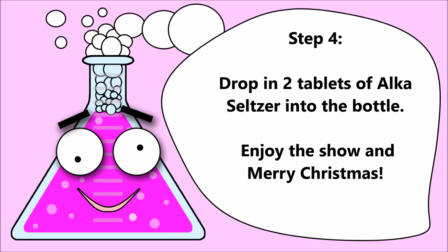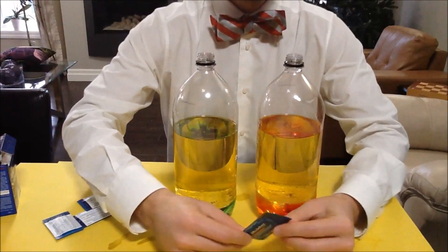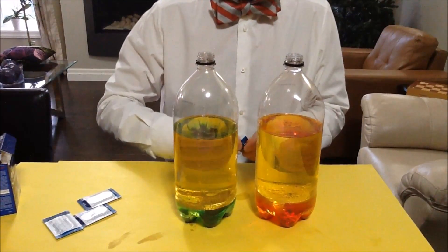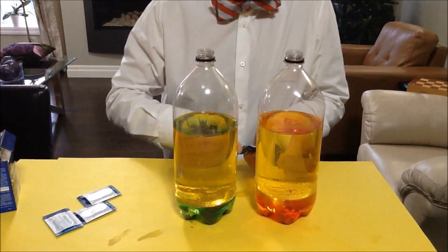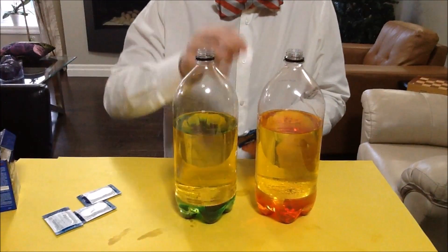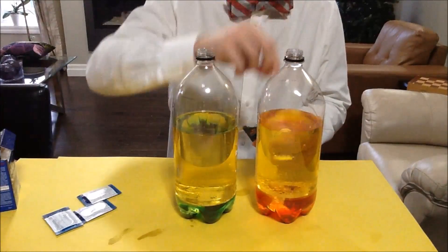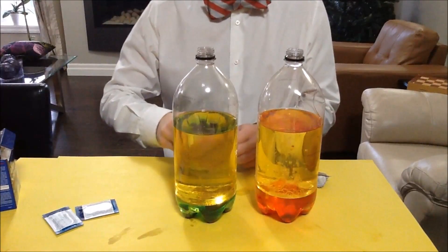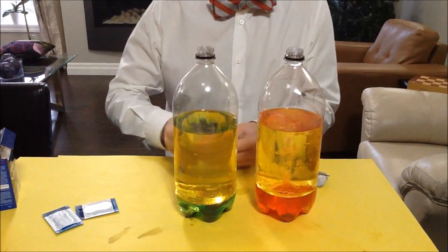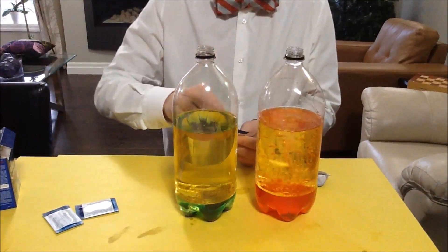Step 4: Drop in 2 tablets of Alka-Seltzer into the bottle. Enjoy the show! See you in the next video! Thank you.